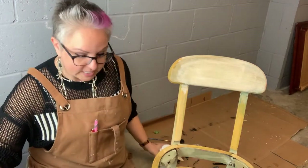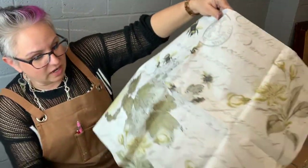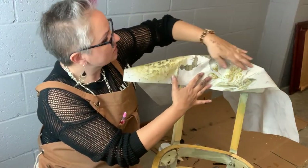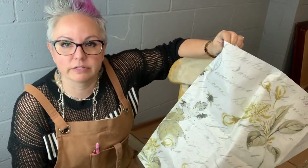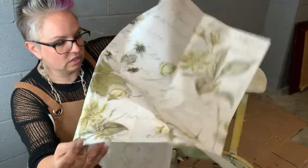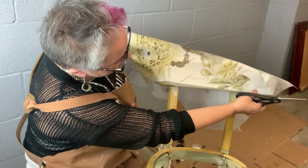I'm going to take my decoupage here and I was looking at this beautiful paper and I don't really want to play around too much with the design. I don't want to mess it up. So I think what I'm going to do is take this center section here and use that on this side and then something similar on the back. And I love these bees, so these bees might just move around. I'm going to do the parts that I don't need, and I'm just going to eyeball it here with my scissors to get it where I want it.